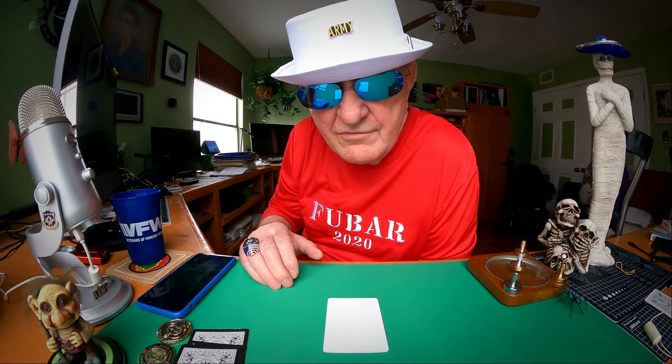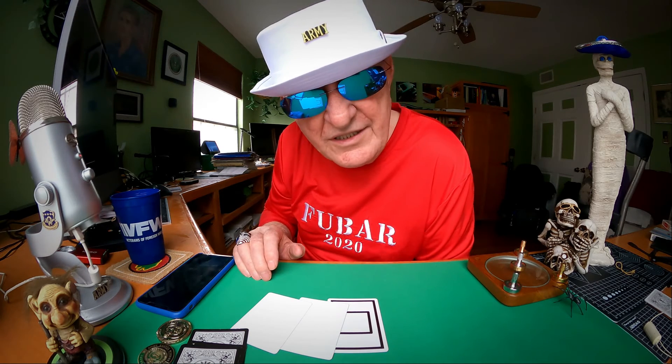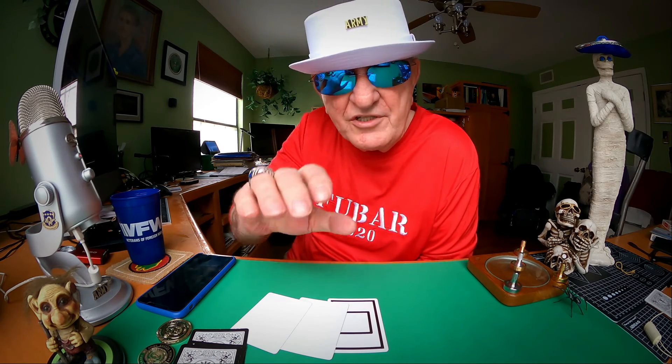Put your money down. Middle? I don't think so — it's on the bottom, right where it goes. Don't play the three-card Monty. It's all magic to me.